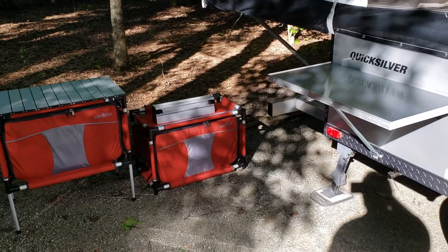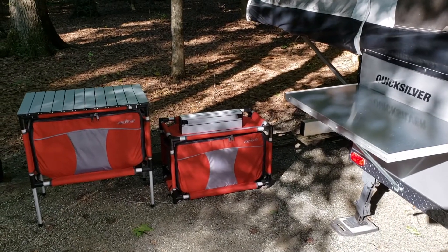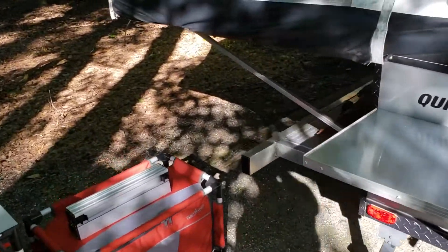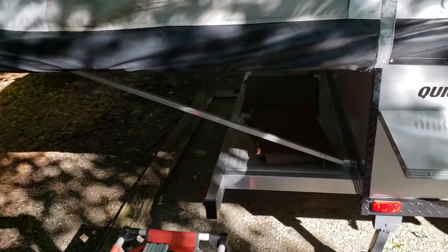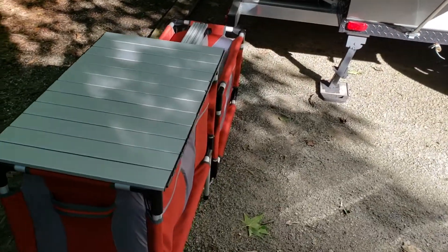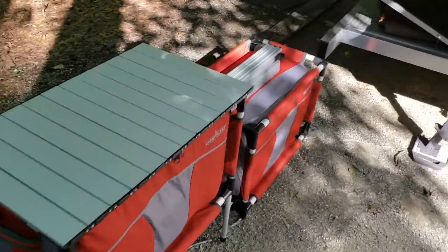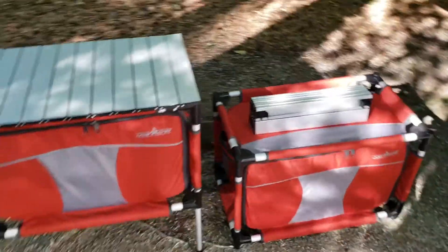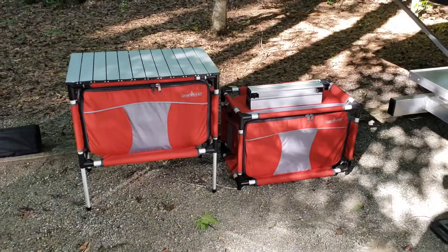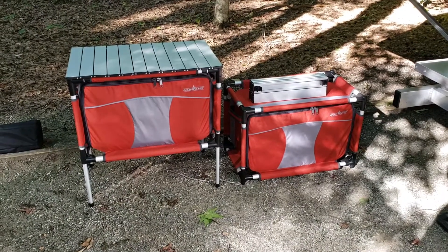Originally I was thinking about doing something like an old-fashioned Boy Scout chuck box. My problem with that is I was looking for something to go on the rear deck of the Quicksilver, and I wanted something that was going to be waterproof and lightweight. There are waterproof, lightweight aluminum chuck boxes on the market, but those are pretty expensive. And doing a wooden chuck box just wasn't waterproof like I would like, and it's a lot heavier and more difficult to carry around by myself.